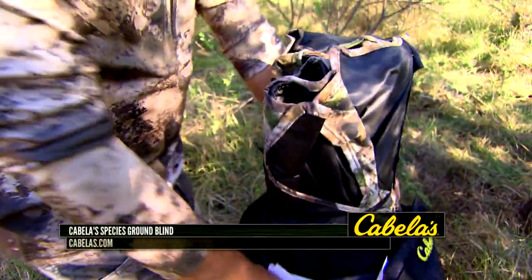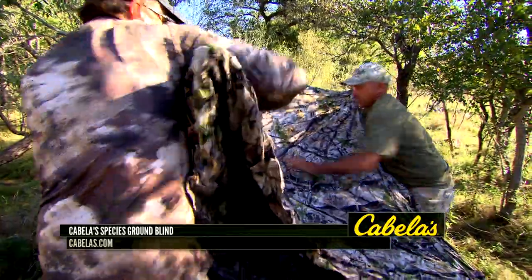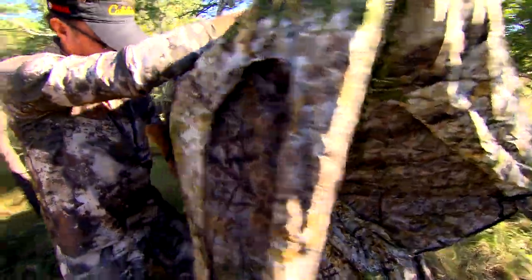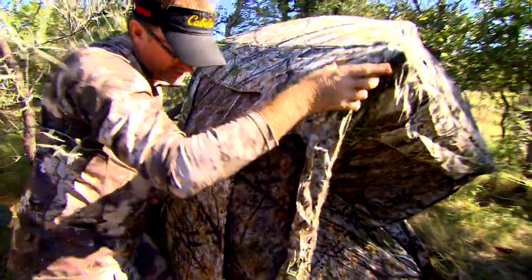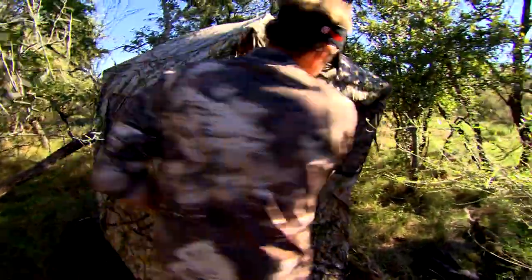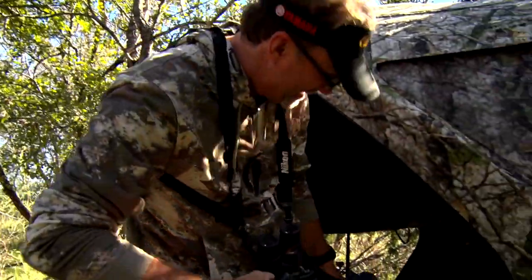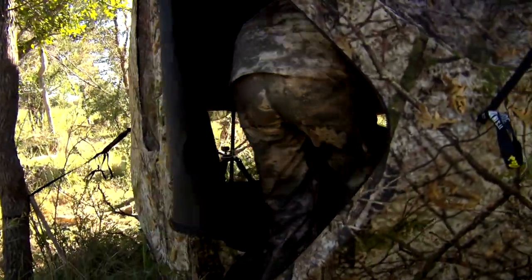If you're looking for an extra large blind for up to two people, adjustable windows to give you maximum visibility, a hook and molly window system that eliminates the need for zippers, and shoot-through mesh panels — this is definitely a blind that you want to look at. I spent some time in the field on a recent handgun hunt and found that the Cabela Species ground blind was unique in its design and allowed me to find success thanks to some of these unique features that it had.